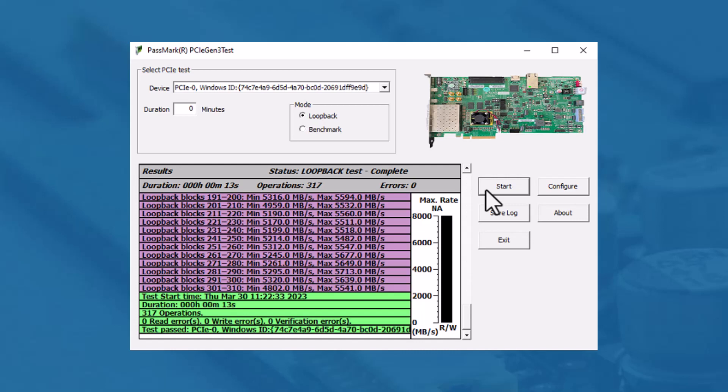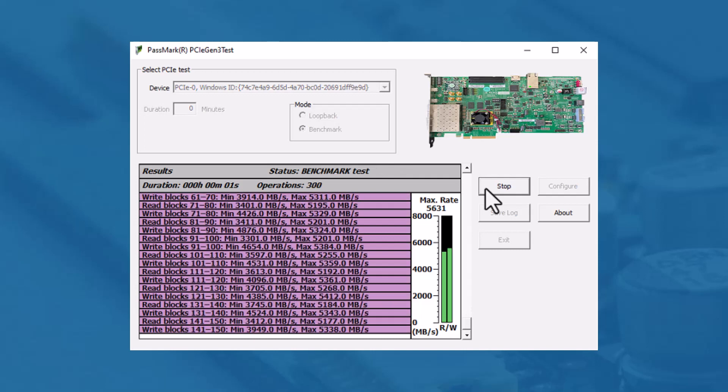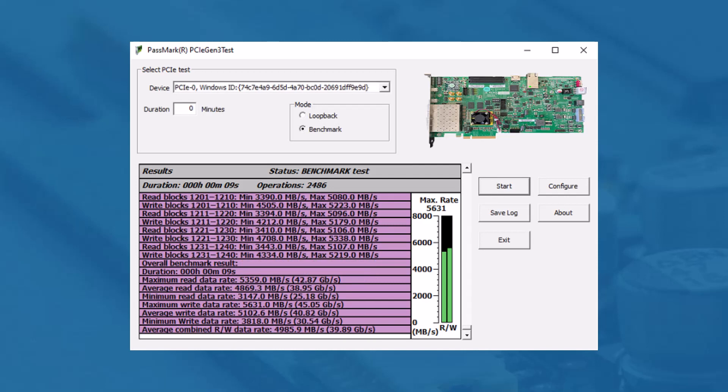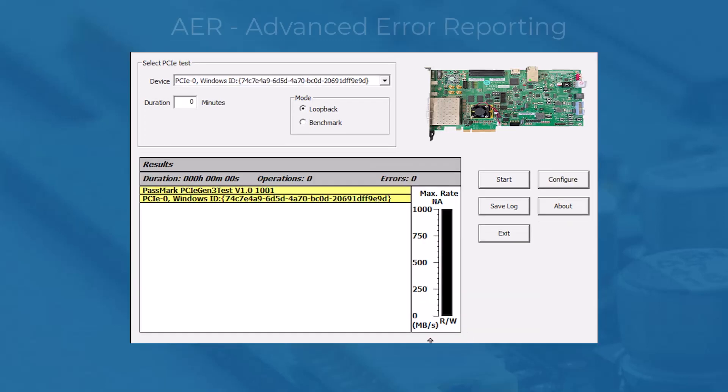Next, the benchmark test. In the benchmark test, the test application initiates 16 megabyte transfers and measures the time each transfer takes to calculate the throughput. The transfer size can be changed via the configuration window.